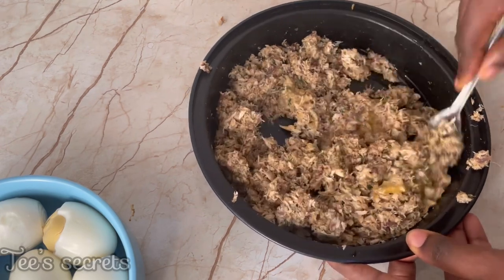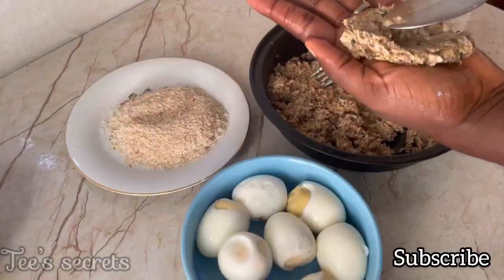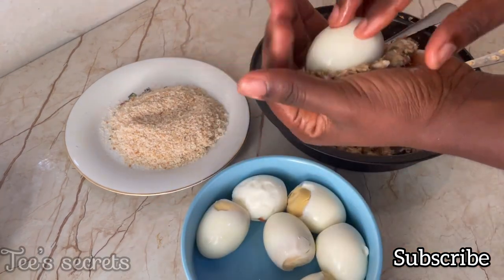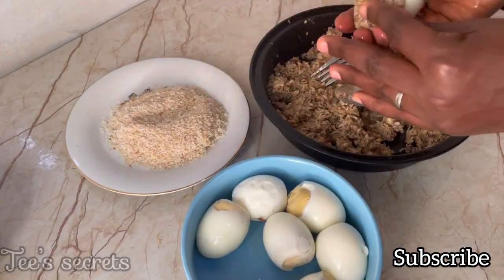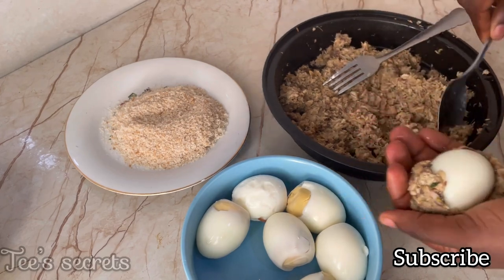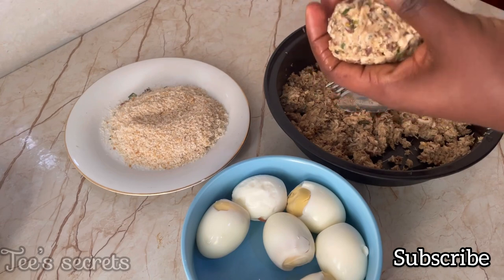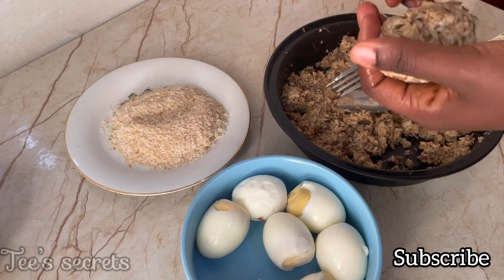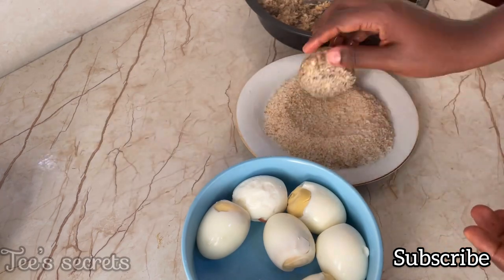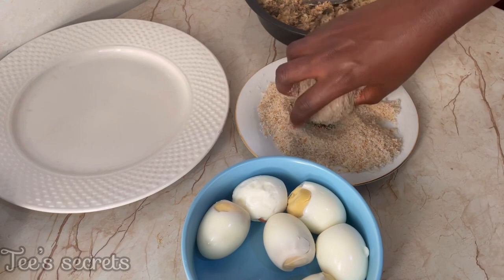Add two eggs into the fish mixture and give it a good mix to combine everything nicely. Next, proceed to molding your scotch eggs — just add the mixture on your palm, coat the egg all around until it's fully covered in the mixture, and then coat it with the breadcrumbs. Repeat the process for all the eggs until everything is fully coated.